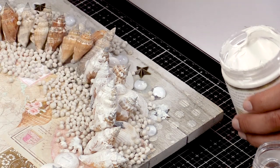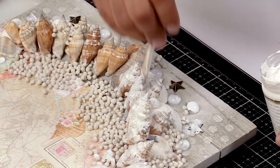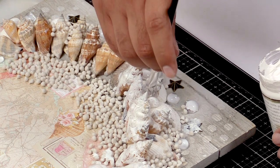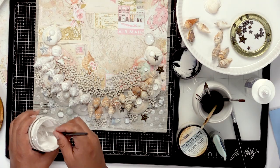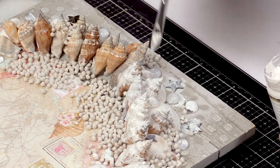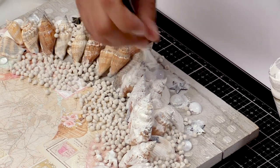For example, if you pick some shells that were maybe a different color or didn't quite match, that's okay because when you apply the gesso, they're all going to be the same color. So it won't really matter if your shells are brown or pink or any other color that you selected. Now make sure that when you're applying your gesso, you also apply it to your pebbles, because that's really important for the painting step.